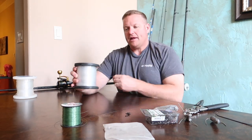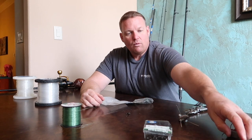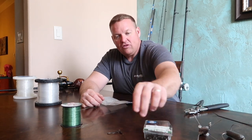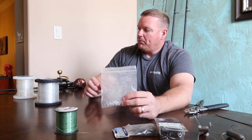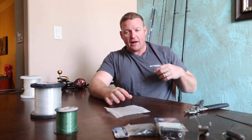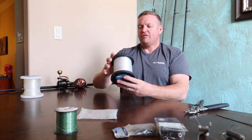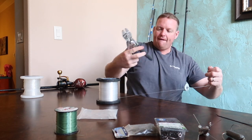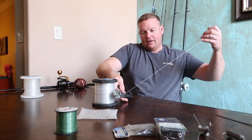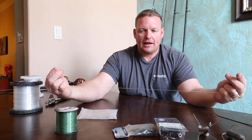So let's get into making these rigs real quick. Not a whole lot of stuff — we've got our hooks, weights, and crane swivel. First thing we're going to do is cut my leader off. I like a short leader, usually about two foot, so I go a little bit over that and cut it off.